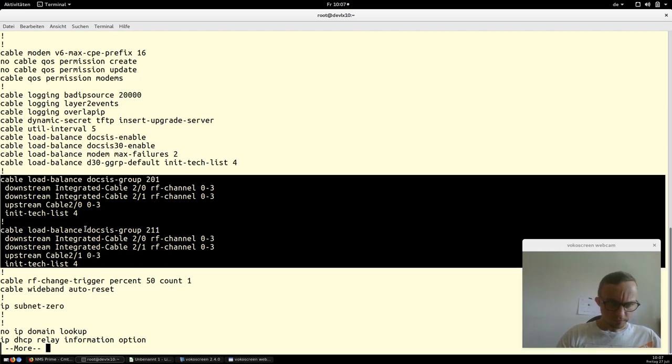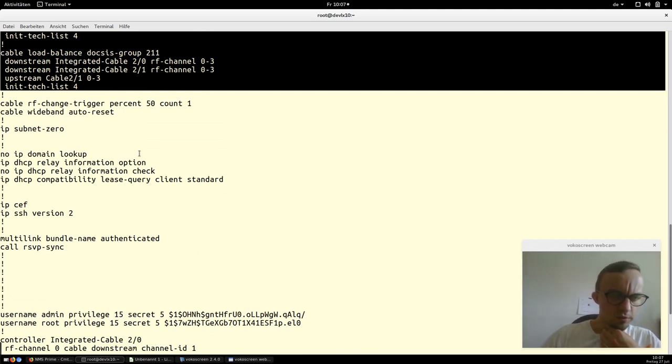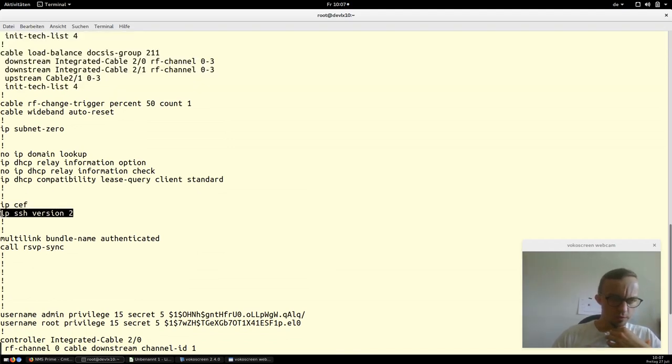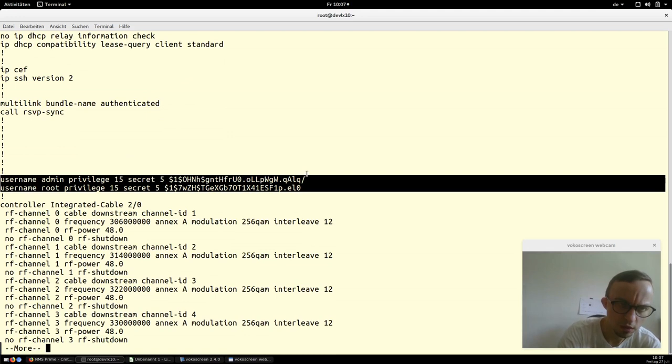Here we enable SSH, which is also important and needs to be done during configuration. For users who can log in, the correct approach is: 'username admin privilege level 15 secret <password>'. This gives the user full access, and the password will be MD5 encrypted — that is the valid configuration.